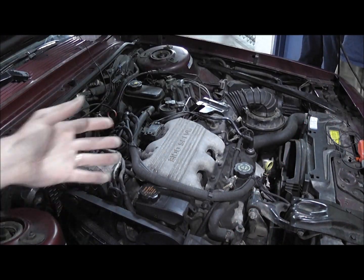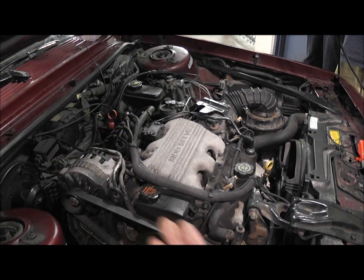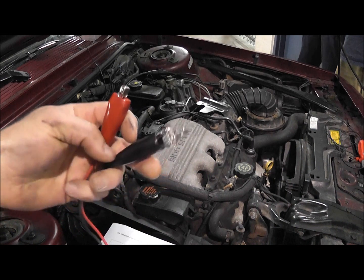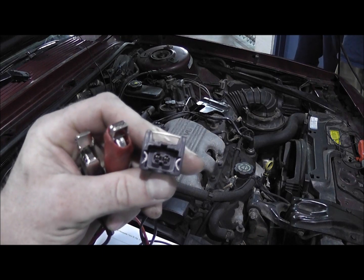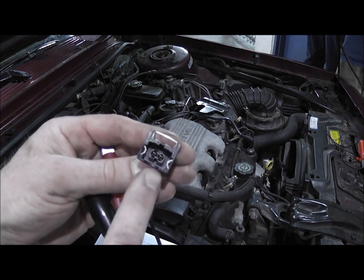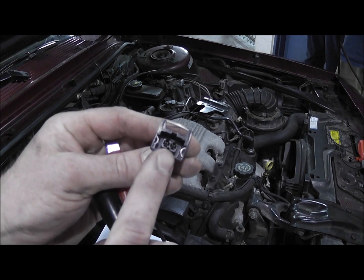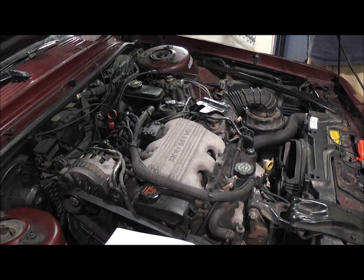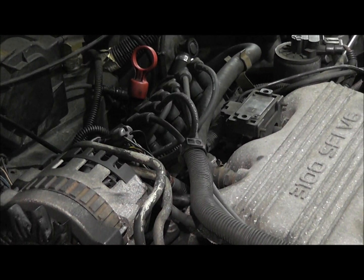The problem is if you look at the intake, the injectors are underneath the intake — you can't get to them, so you can't connect this tool directly. This tool uses an external power and ground, and an injector connector style. What we need to do instead is use this main bulk connector right here on the back of the intake.